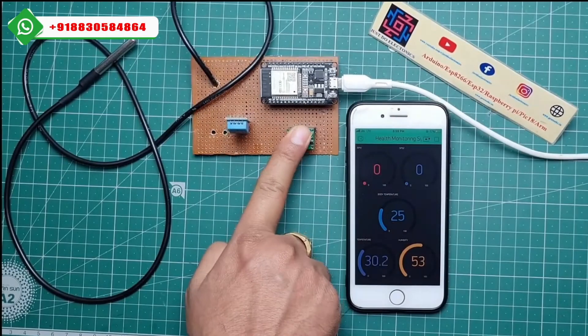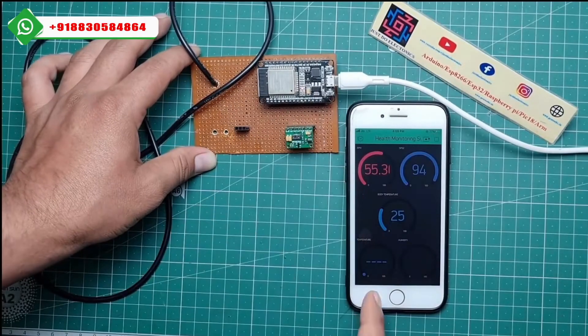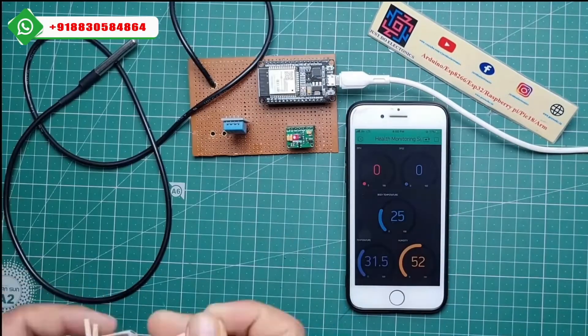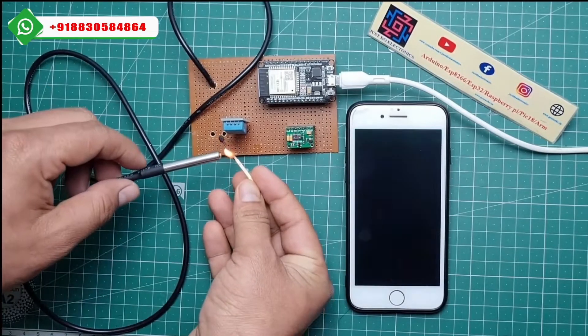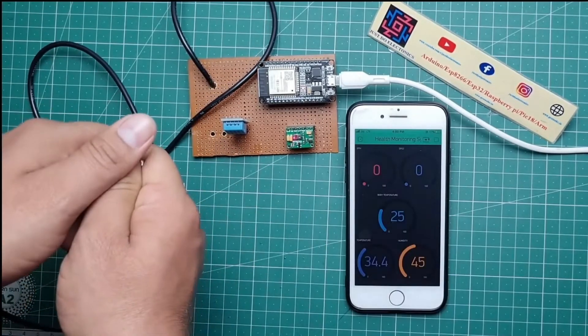This is the real-time data shown in the Blynk app. I just put this DHT11 sensor and I am providing heat near the DHT11 sensor, and you can see the real-time update in the Blynk app.